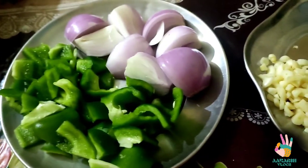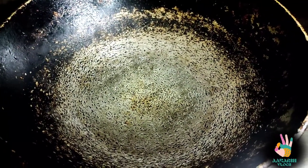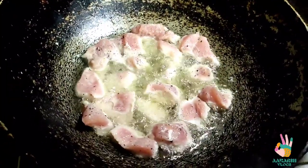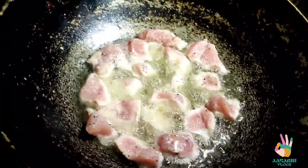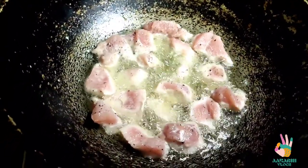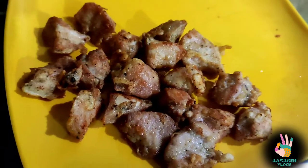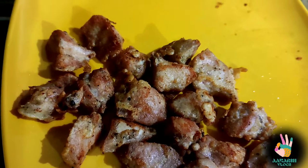We start the recipe with all the veggies. First, I have put oil in the pot. We have marinated the chicken and now we will fry it. When the oil is hot, put all the chicken pieces in. Fry on medium heat first, then switch to high flame so it gets a nice golden color. You have to have patience while frying — otherwise the chicken won't turn out well. Here you can see there is a very nice golden color.